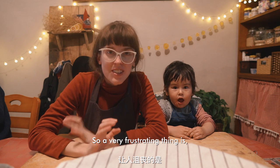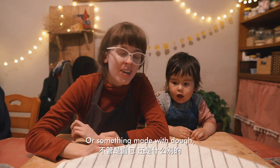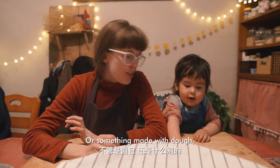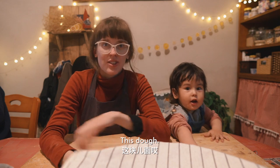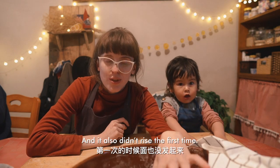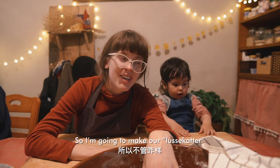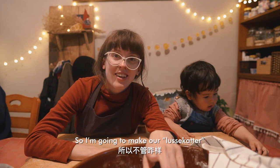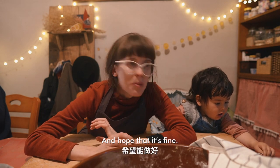A very frustrating thing is that every time I make bread or anything with dough, it just doesn't rise. This was also my first attempt at this dough — I made bread yesterday and it also didn't rise the first time, but the second time it did. So I'm going to make my Lucia buns from this dough anyway and hope that it's fine.